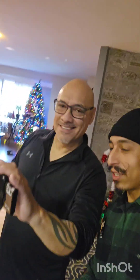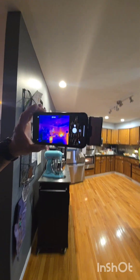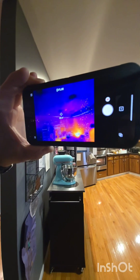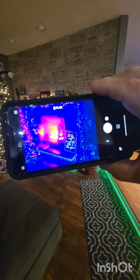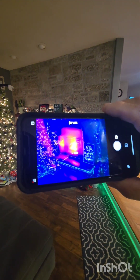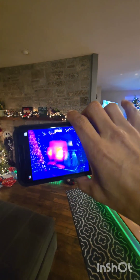Check out this thing that Aki just bought — it's called a FLIR. It's a thermal detector for your phone. You just plug it in and it tells you the temperature. You point it to something, like the fireplace, and it tells you the temperature. It goes up to 150 plus — and that's Celsius.